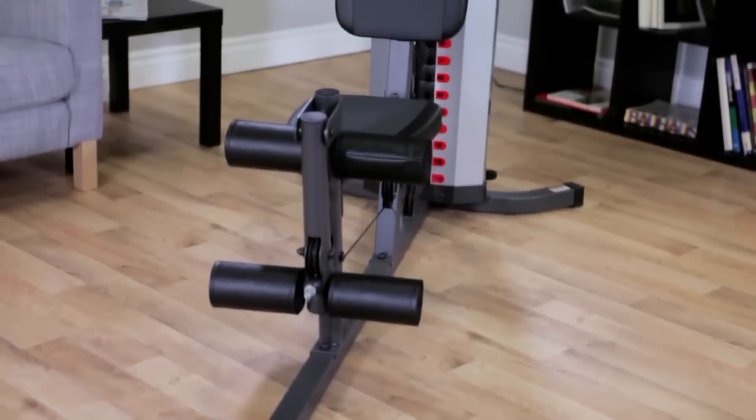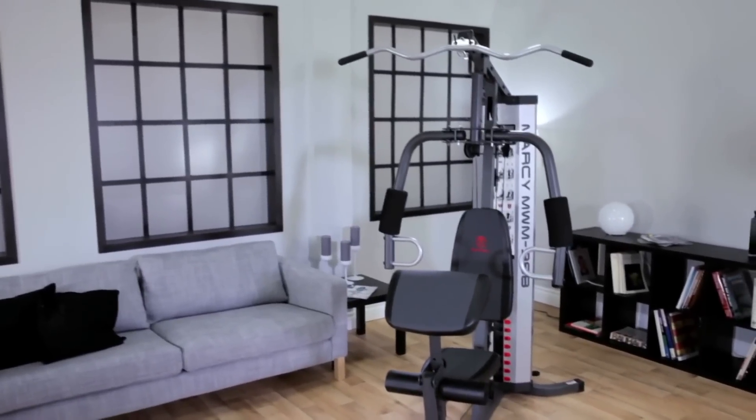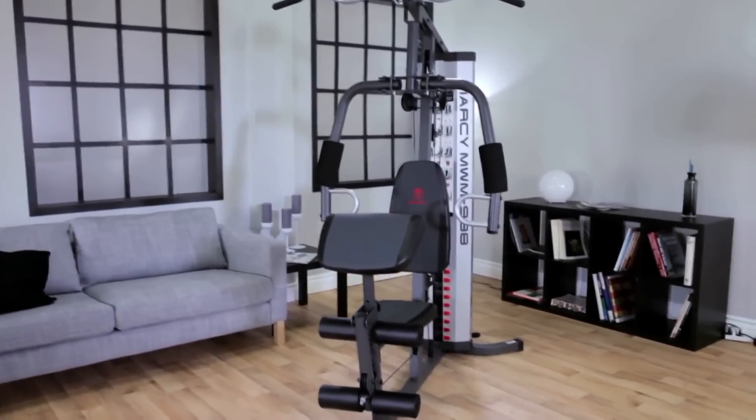There's a comprehensive workout chart permanently displayed on the shroud of Marcy's MWM988 so you're never at a loss for exercise guidance. And it comes with Marcy's 2-year limited warranty.